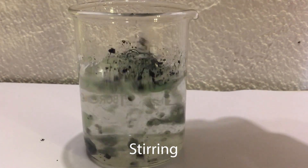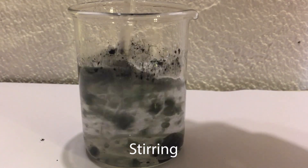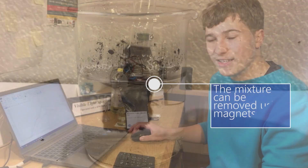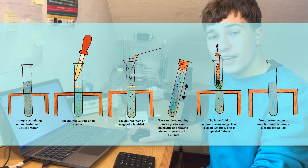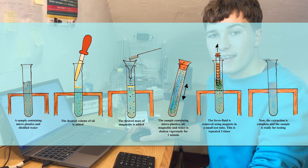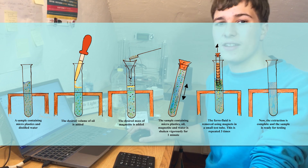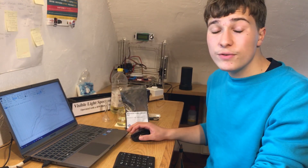I did a small test, and this was indeed the case. I then designed an extraction process to remove plastics from water, and I chose 10 different types of plastics to do my testing on. I conducted over 1,000 tests on the plastics in over 200 extractions.